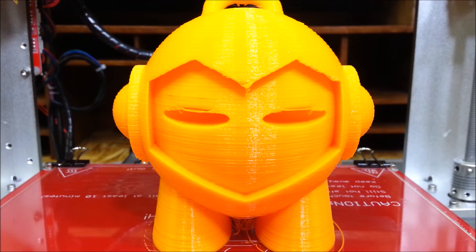Let's go ahead and pause the camera for a moment and I'll be right back as soon as it cools down. When it hits 36 degrees Celsius, it makes a little cracking noise and then it just comes right off. So I'll be right back.